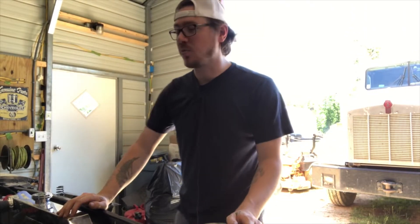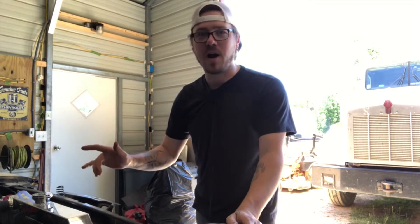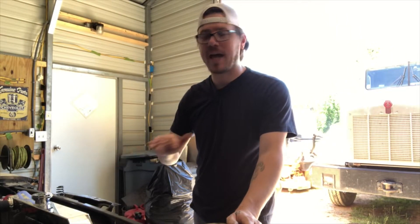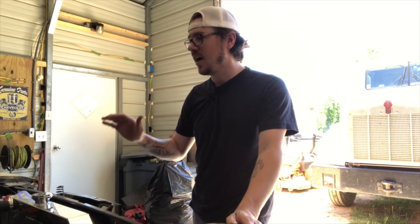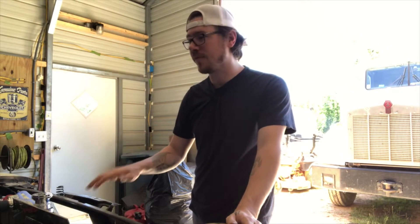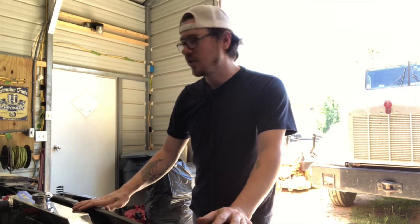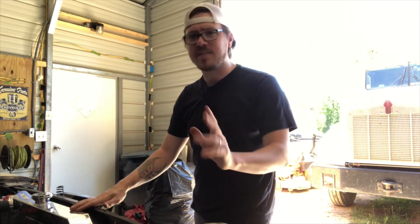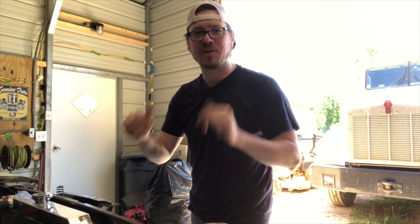All right, welcome back to Blown Budget Garage. We got a lot of work to get done — I have wiring to get hooked up, I have a HEI module to get hooked up. A lot of things took place. The engine is just about ready to turn over and fire up for the first time in many, many years. I'm gonna walk you through everything I did, and I got some feedback that the finger pistols were a hit. So let's get to work.